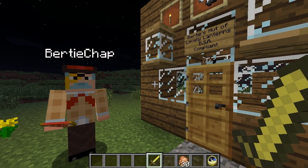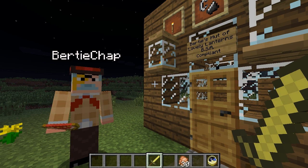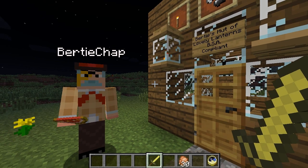I say, what ho chaps! It's Kamechap and Bertie here. This video is to say that we are now going to investigate the rather jolly, marvellous lamp — or Lightable Lanterns modification by Angeldale.